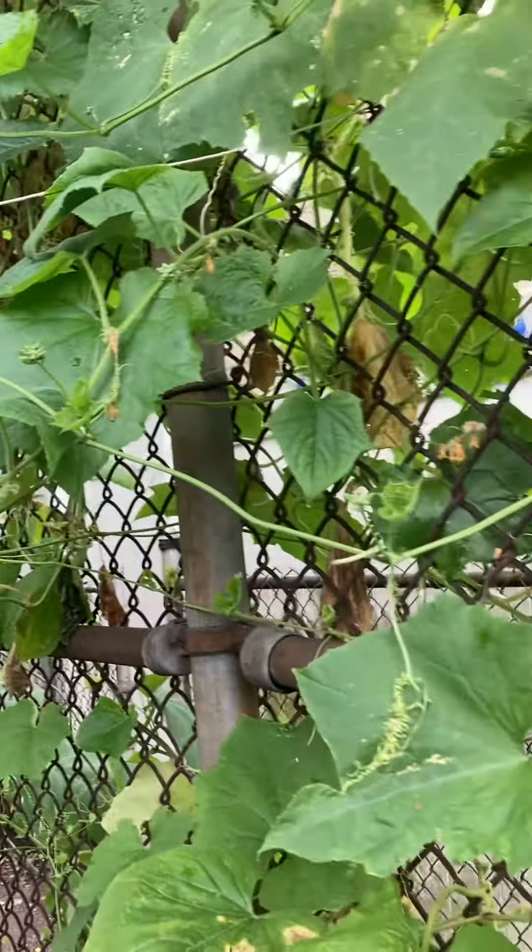I have a leftover squash here. I covered it with plastic because the squirrels are eating it. It's getting bigger. This is a squash and it's already big.